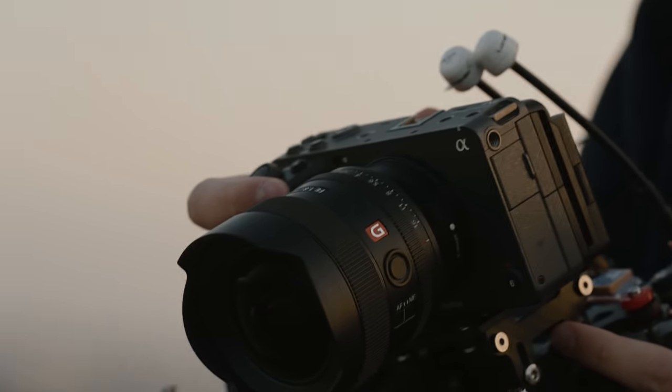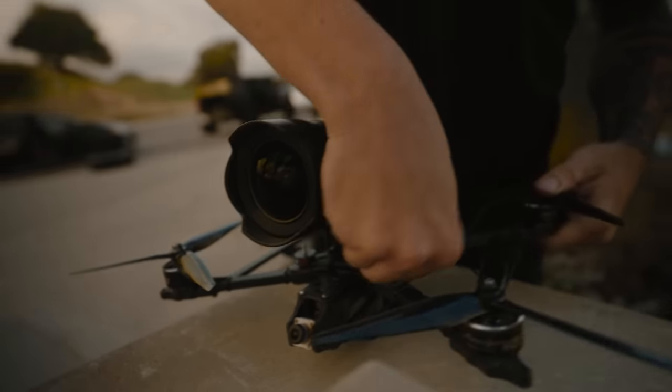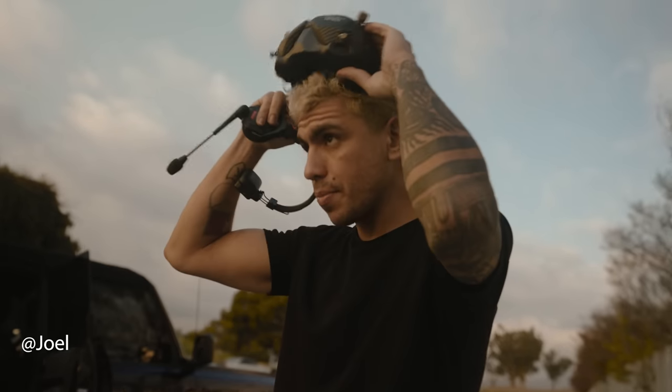Joel is setting up the drone right now. There's a lot that goes into FPV drones, and Joel is a prime example of someone who's mastered the art of it — it takes a lot of planning and knowing what you're doing, especially with a CineLifter. The settings we're going to be using are 4K 24 frames, shooting at 4:2:2 10-bit. We're going to be utilizing the fully auto tracking focus system on the FX3 to track the Bronco perfectly as Joel follows it through the palm trees.